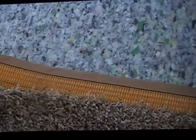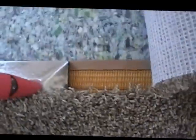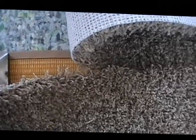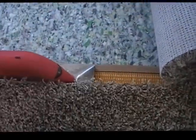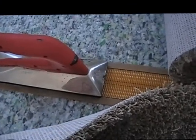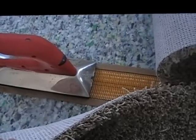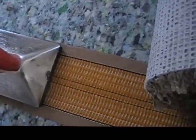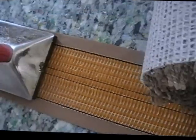Now that we've got the tape underneath there, halfway on both sides, we take this thing called a seaming iron and put that on the tape like that. You've got to wait — I've been doing this for so long I don't really have a set time for it. But basically, when I was taught, it's when the glue starts to bubble up a little bit, then you want to move it.